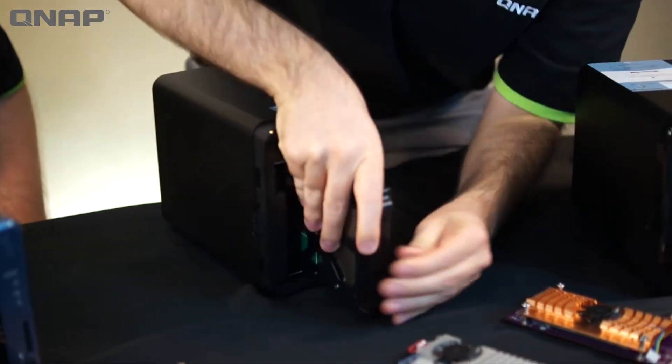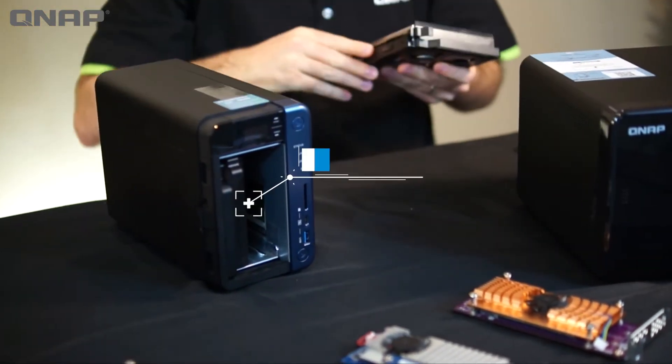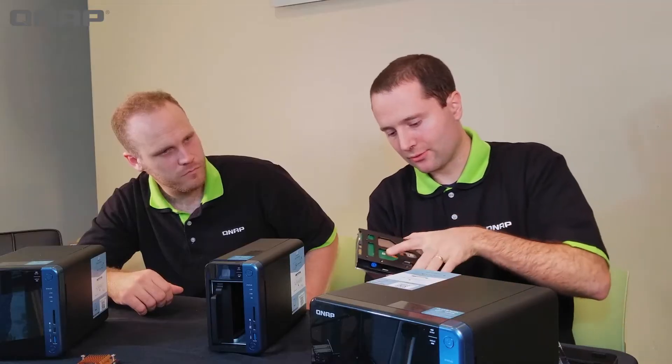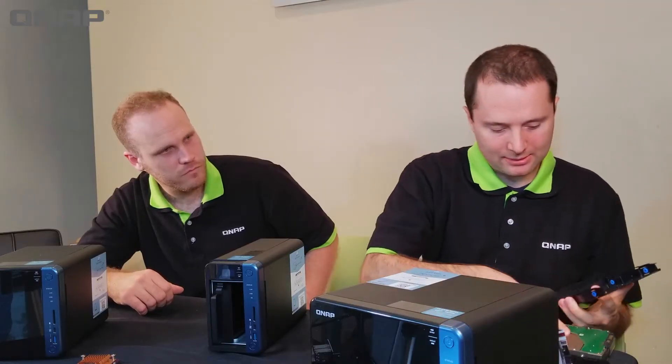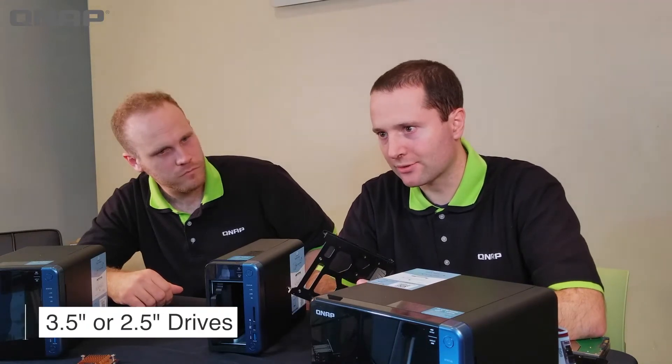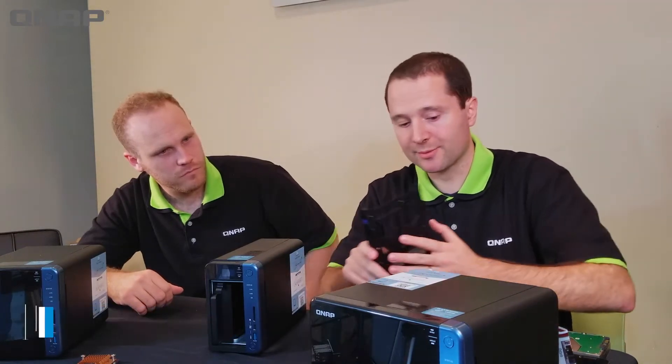These drives just come right out and they are tool-less, which means the tray just pops right off and the drive comes out. These bays can take 3.5-inch or 2.5-inch drives, including SSDs for more speed.